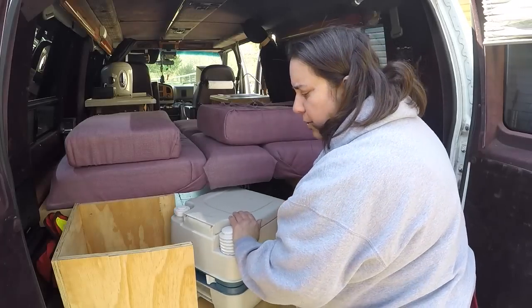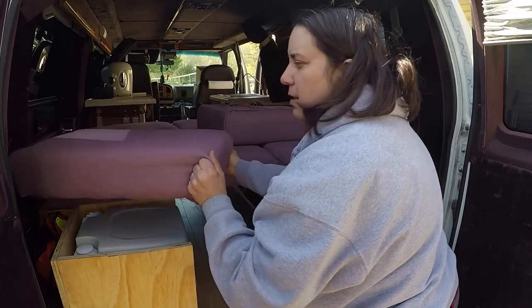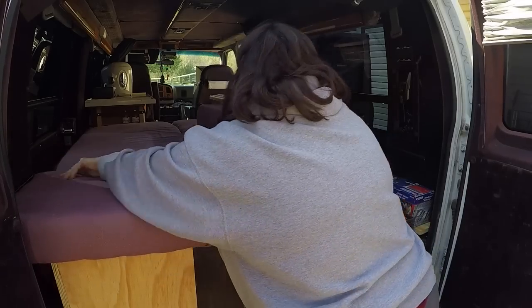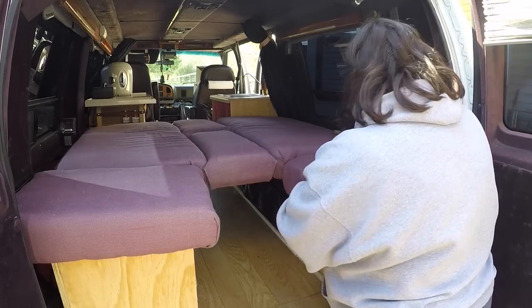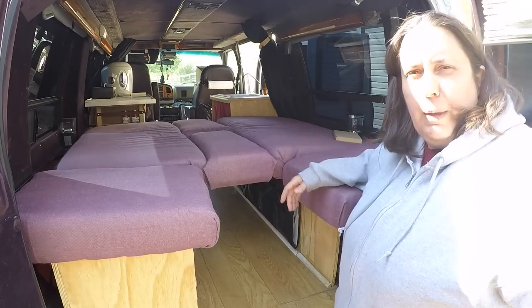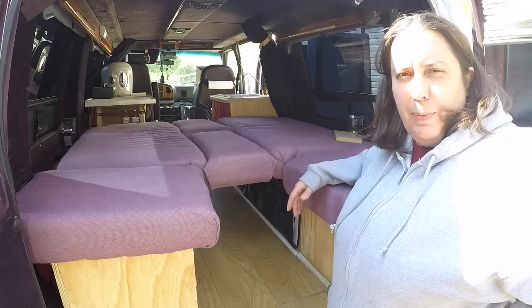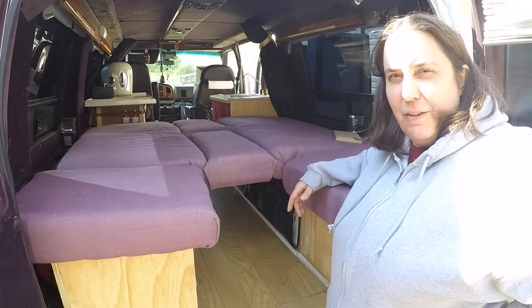I'm still pondering it and thinking about it. With three people going, I've got to do a little modification to make this a full bed. I think we can sleep three people here — it'll be a little crowded, but it's going to be a really great trip, so I'm looking forward to it. Let me show you some of the other features I've built into this thing.